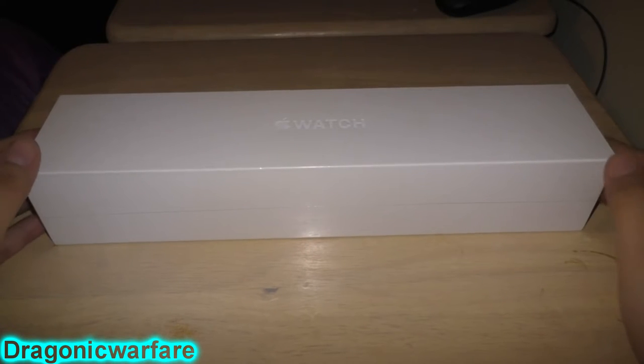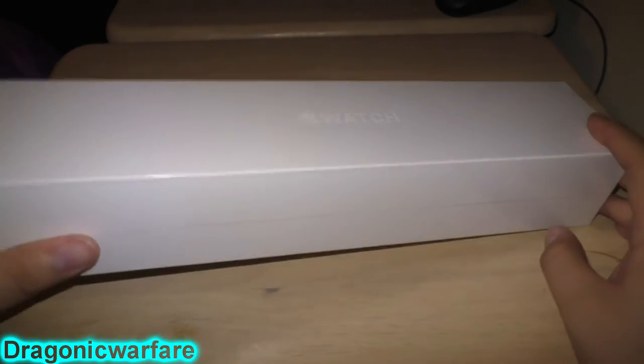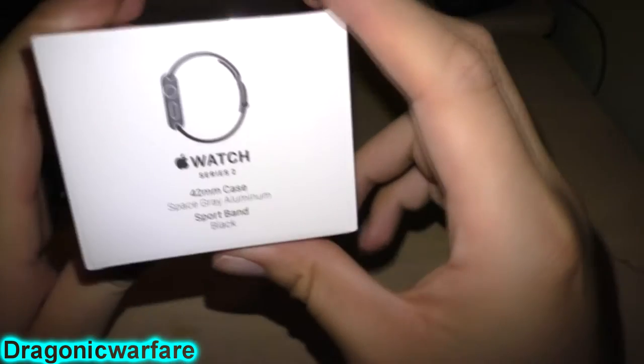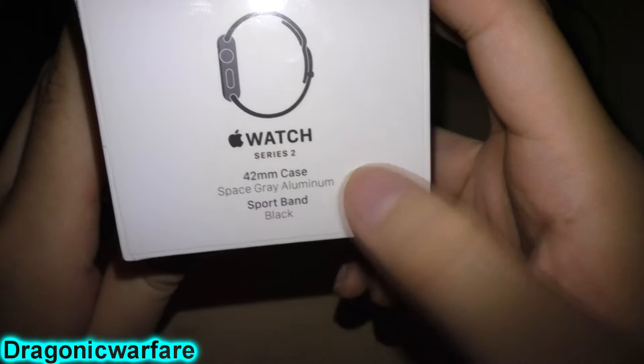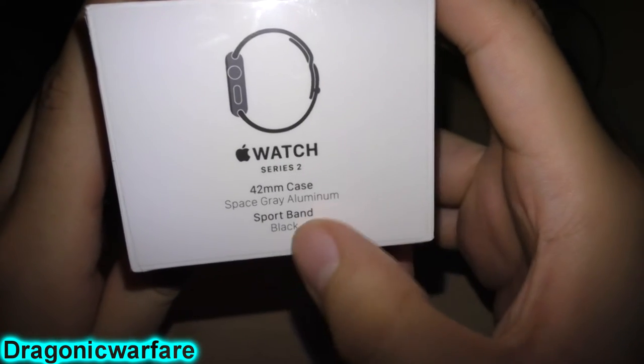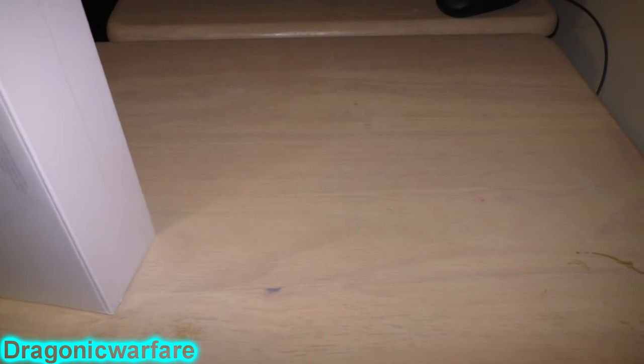Hi guys and welcome to another unboxing. Today we're focusing on the Apple Watch Series 2. It's the 42 millimeter case — the bigger one — sport band, black space gray aluminum. We just got it today as a gift for my wife, so hopefully she enjoys it. It's really really cool so let's get into it. I've never actually unboxed one of these since I'm more of an Android guy.